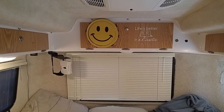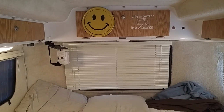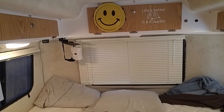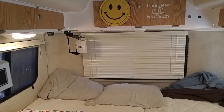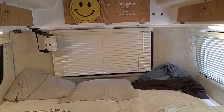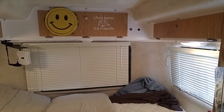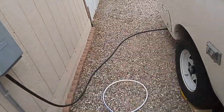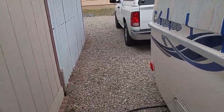Good morning, ladies and gentlemen. This is Rusty78609 inside my Casita 2019 Freedom Deluxe 17-foot RV from Casita Enterprises in Rice, Texas. This video will apply not only to Casita but to other RV manufacturers as well. I'm going to show you things I think can be improved. I'm in Capitan, New Mexico at Llama Bear RV Park.